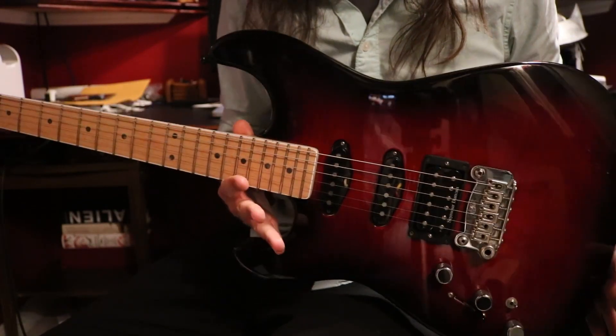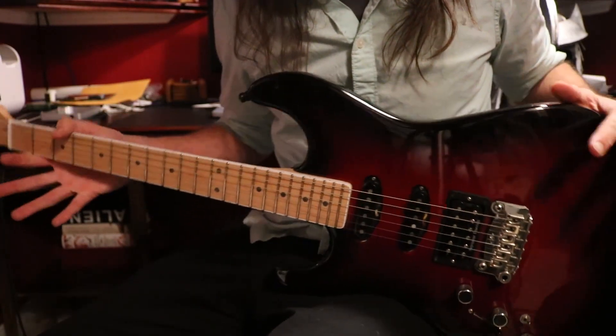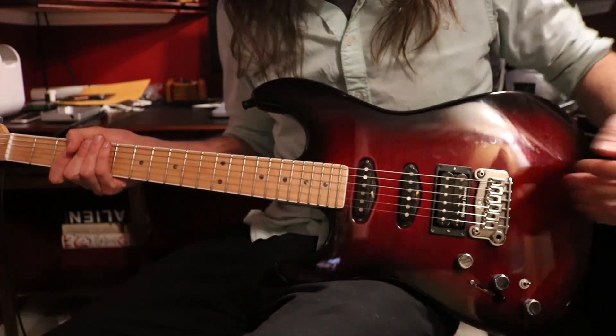This is a G&L Legacy Deluxe, and I'm going to be running through Overloud TH3, trying to get sort of a melodic heavy lead tone with a little bit of echo on it. Something with some dynamics still.